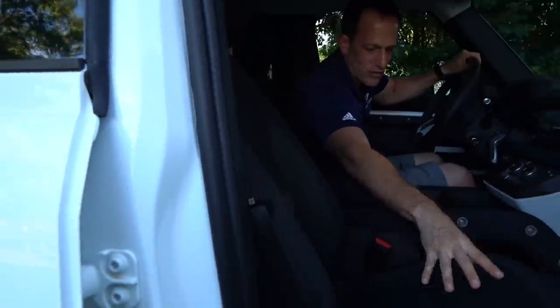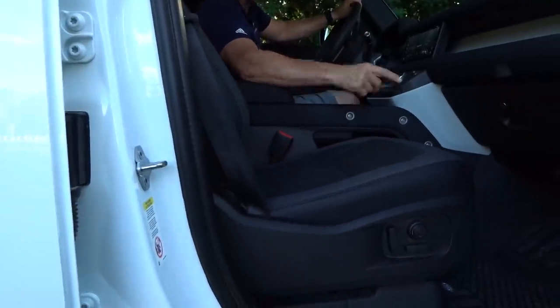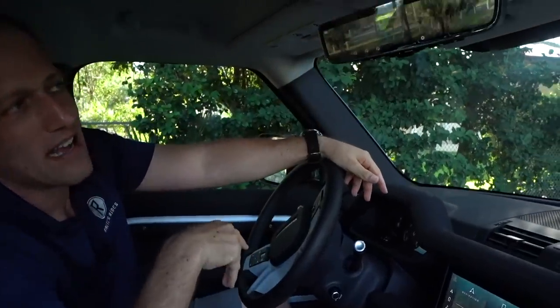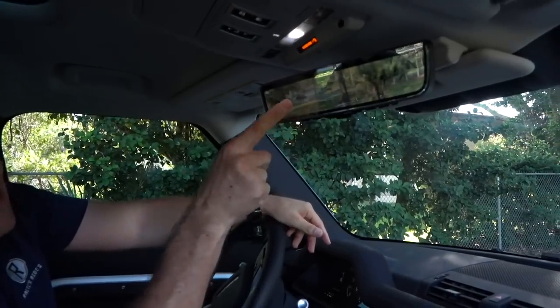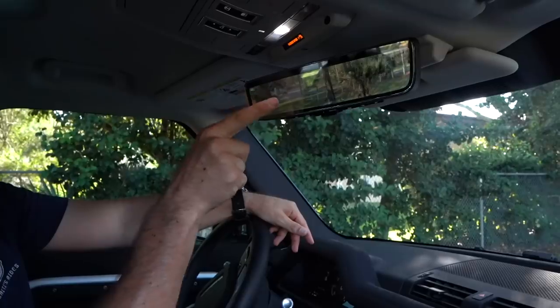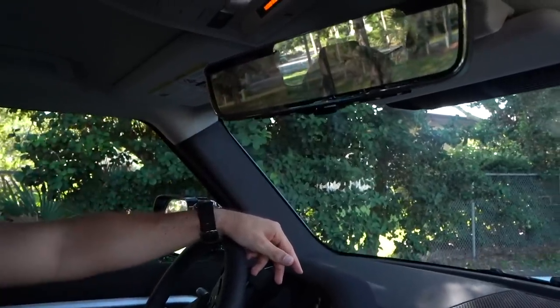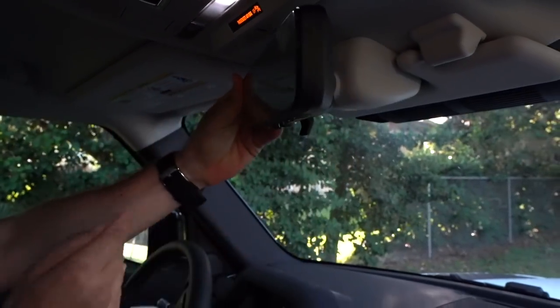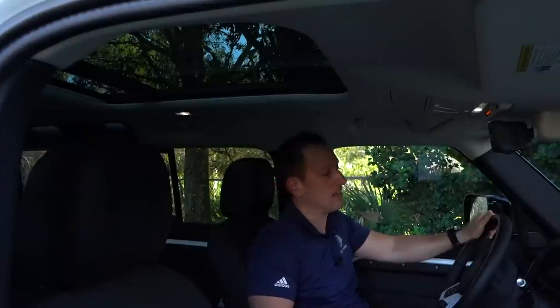There's also a digital rear-view camera built into the mirror. You have your digital rear view camera — look how clear that is, you can literally read a license plate from it. When you want it to go away, it's right back to being a mirror. The panoramic sunroof goes all the way back, which is wonderful, and there's plenty of headroom in here. You'd have to be taller than Shaquille O'Neal to not fit.